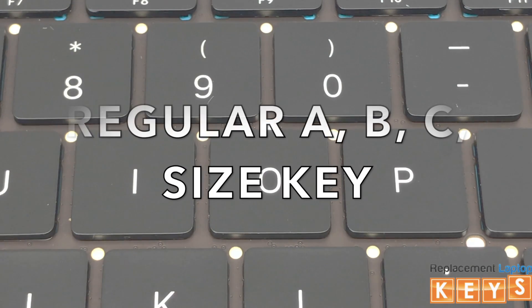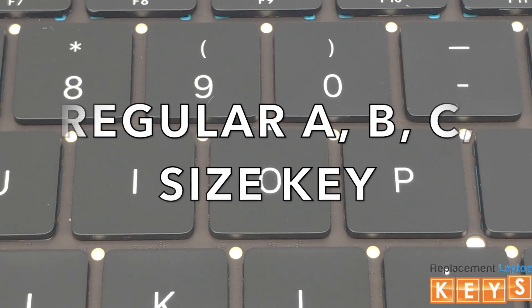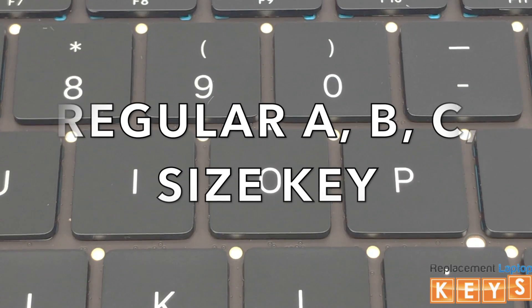Welcome to ReplacementLaptopKeys.com. In this video, we'll show you how to remove and install a regular ABC size key.